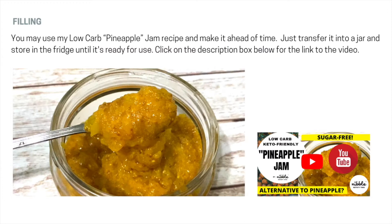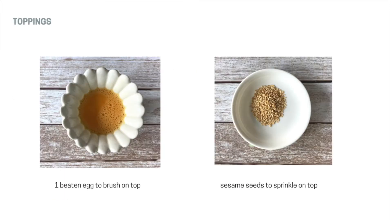Let's move on to the filling. You may use my low-carb pineapple jam recipe and make it ahead of time. Just transfer it to a jar and store in the fridge until it's ready for use. For the toppings, you will need one beaten egg to brush on top and some sesame seeds to sprinkle on top.